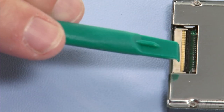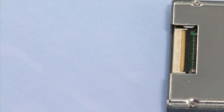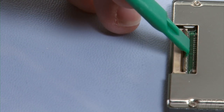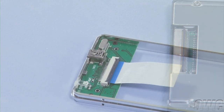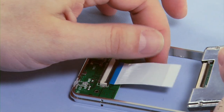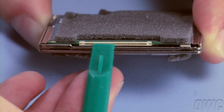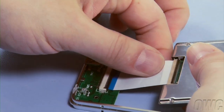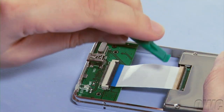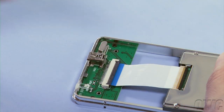In order to attach the ribbon cable, the black lever on the drive's ZIF connector needs to be in the open position. If it isn't, gently lift it open using your nylon pry tool. Make sure you have the assembly and drive arranged so that the ZIF connectors are facing up. Then, slide the ribbon cable into the slot on the hard drive. Once the two pieces are together, use your nylon pry tool to gently push the black lever back into the closed position.